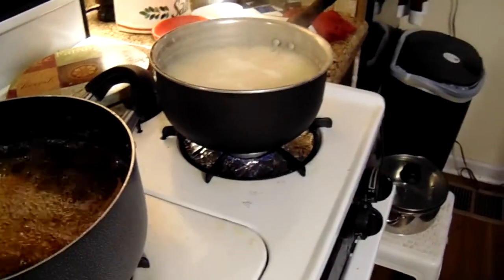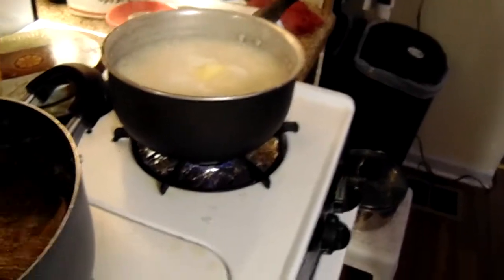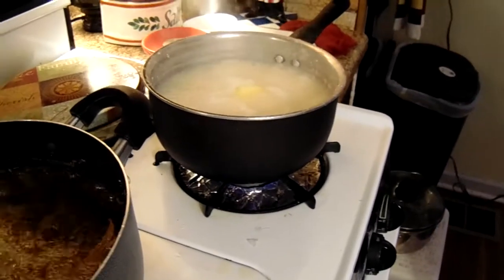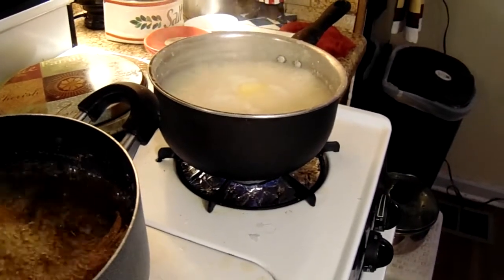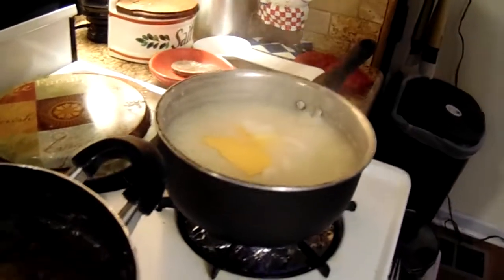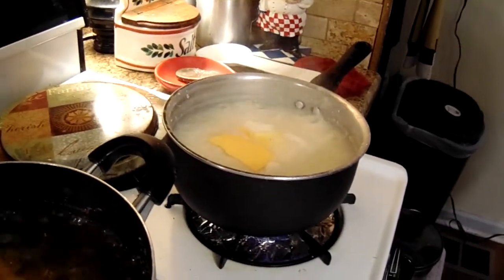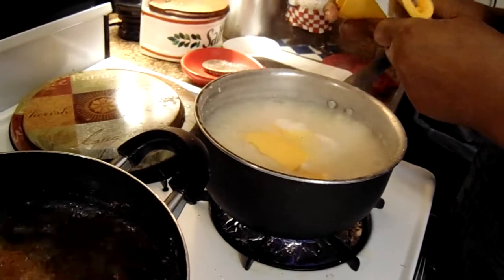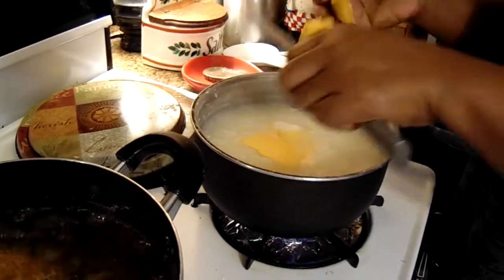I'm going to add some butter to the grits, and then we'll add some cheese. You add as much cheese as you want to make it cheesy.